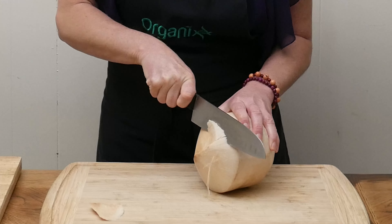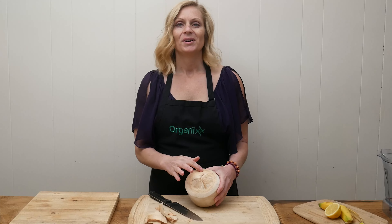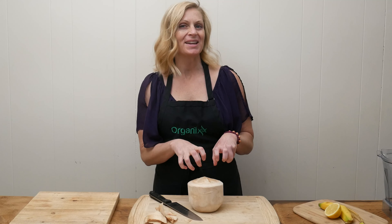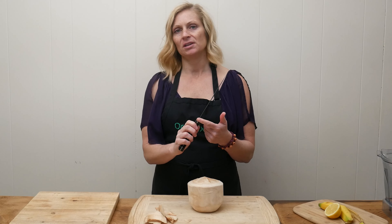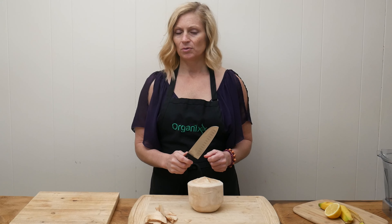The first thing we're going to do is cut off this white outer shell until you reach that harder shell underneath, all around the top area here. Coconut water is loaded with electrolytes and amino acids that help repair your tissues after a really hard workout.